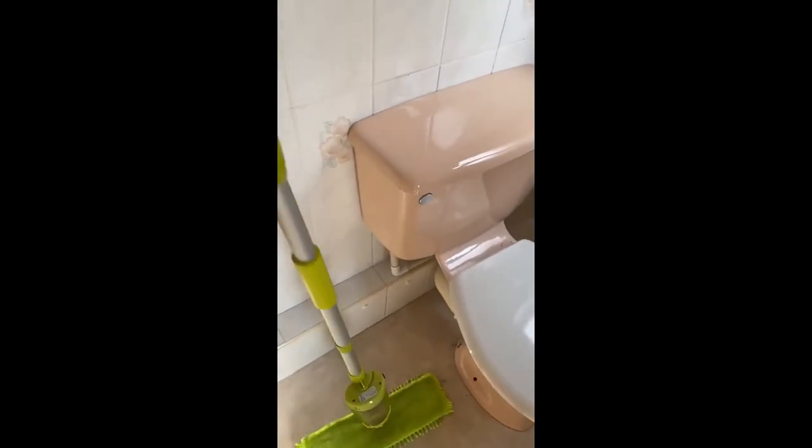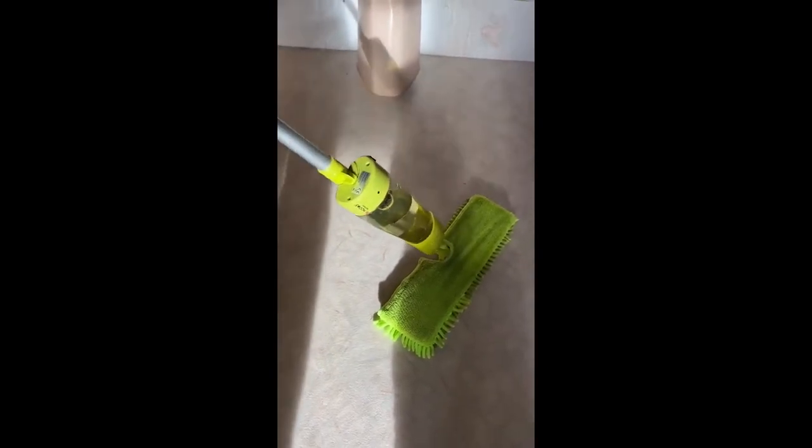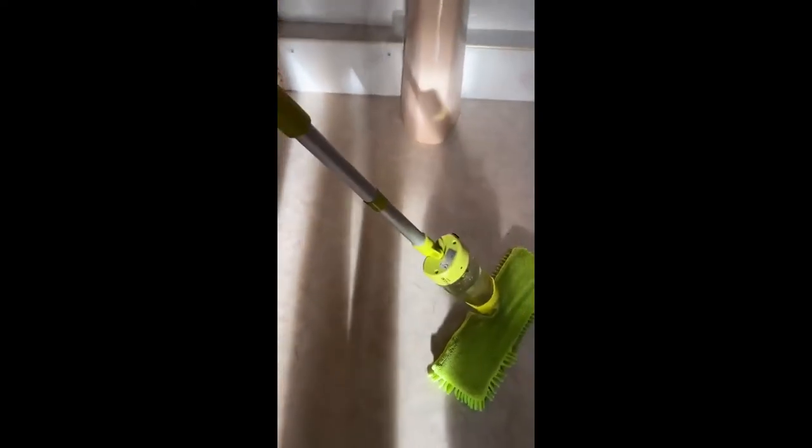I've already got my water bottle loaded into the mop, which is really simple to do — it just clicks in, you push it in and then click this button over and it's in place. This is fantastic for cleaning large areas of floors like this.